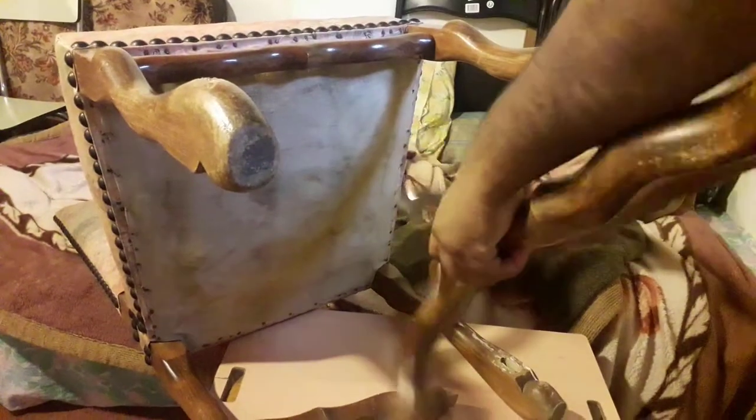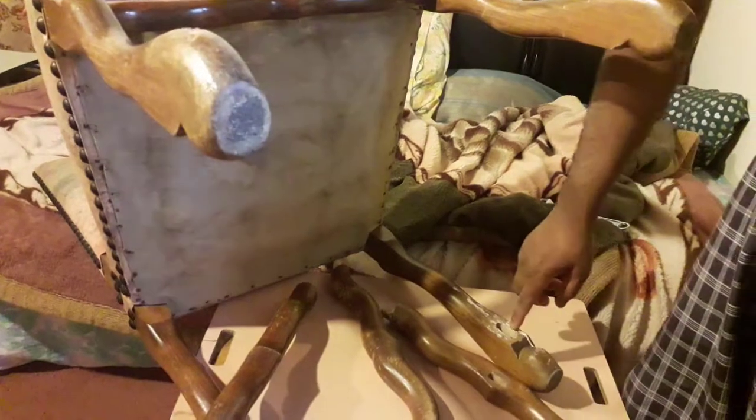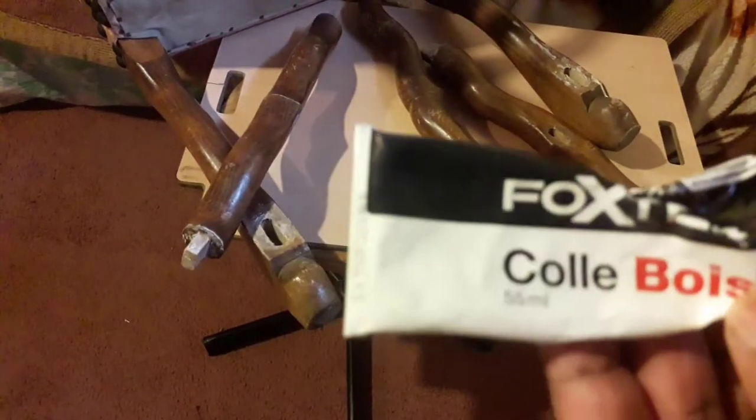So now you have three pieces. You can see here they have a gum — the gum connects the two pieces. This is the gum. Gum for wood, you know.